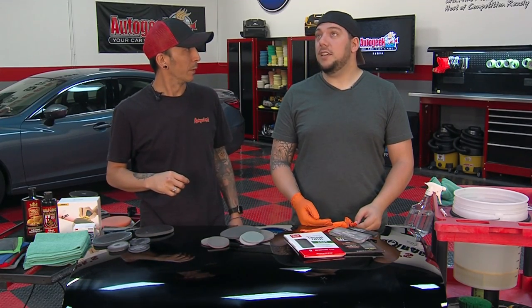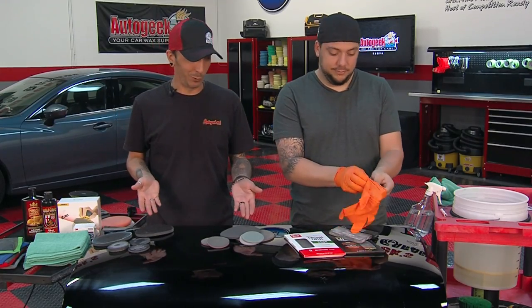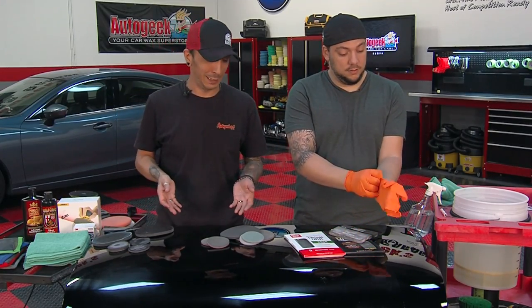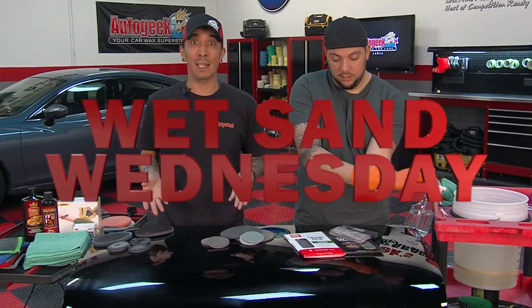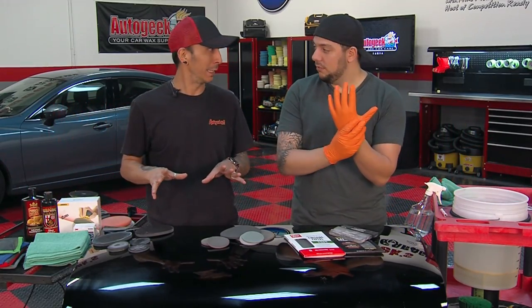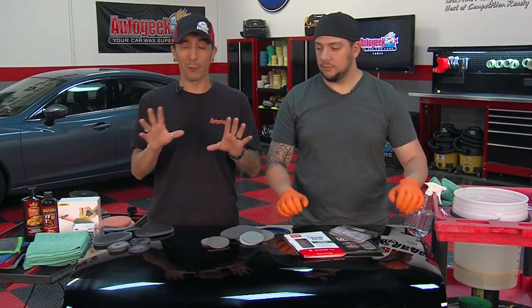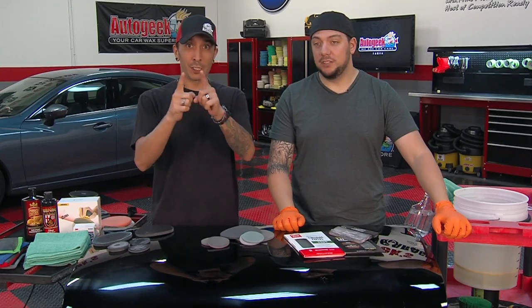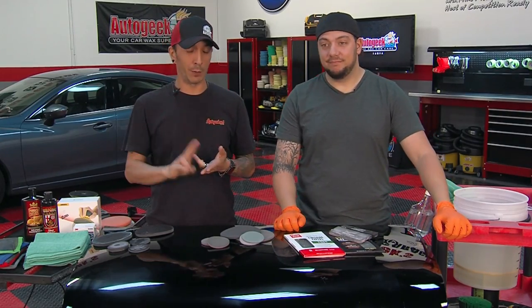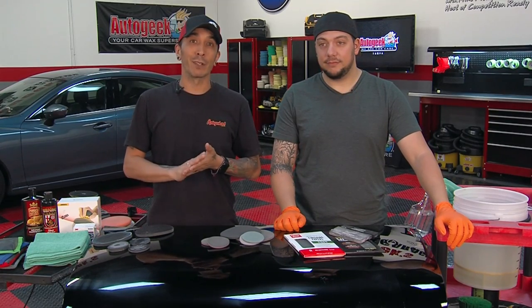What day is it today? Today is Wednesday. Wednesday — well, obviously we're not doing any wheels, we're not doing any waxing. Wet Sand Wednesday! Y'all been wanting to hear about this one for a little while. Everybody's asking about wet sanding. Everybody wants to do it until you do it once, then you probably never want to do it again, but we're gonna show you. It's stressful, a lot of work, a lot of cleanup. But the results can be absolutely amazing if you know what you're doing.